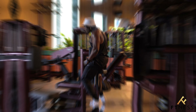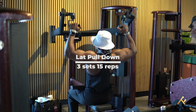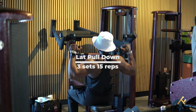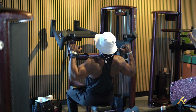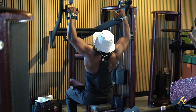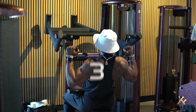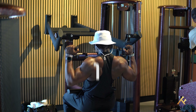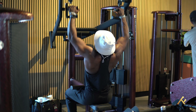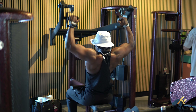Right now I'm about to hit some lat pulldowns. It's a vertical pull, and we're going to work on the same rep scheme — 15 reps, holding for five seconds on every 5th, 10th, and 15th rep. This type of training is grueling but gives results. One thing to keep in mind is that we're still working on scapula protraction, retraction, and depression, while also targeting your lats.